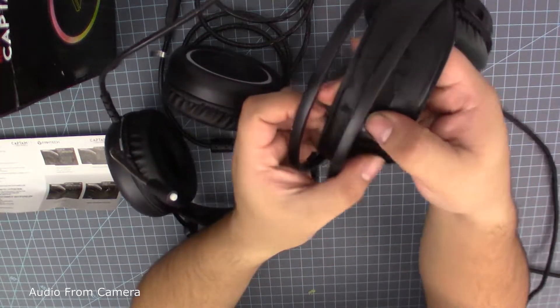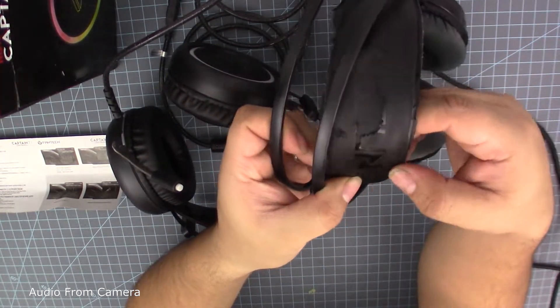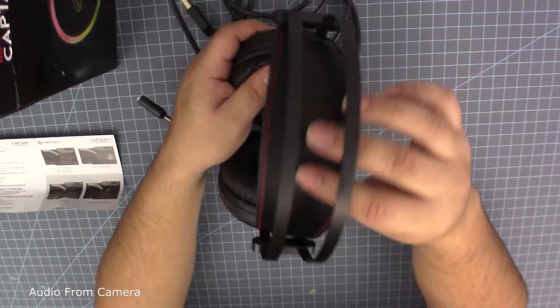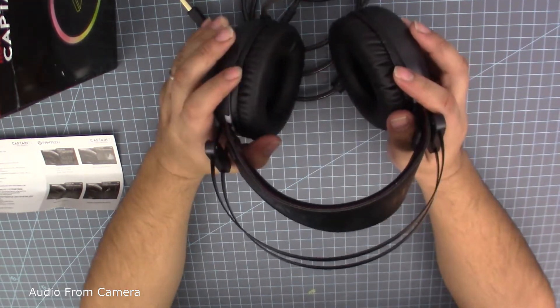Here's my old one for comparison. I never noticed until now, but the headband on my old headset is clearly pleather. On the new one it might be too, but they went ahead and gave it a texture that makes it look a lot nicer. So now to try these out — see you in about a week.